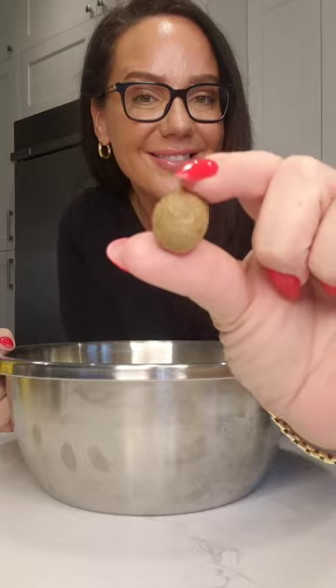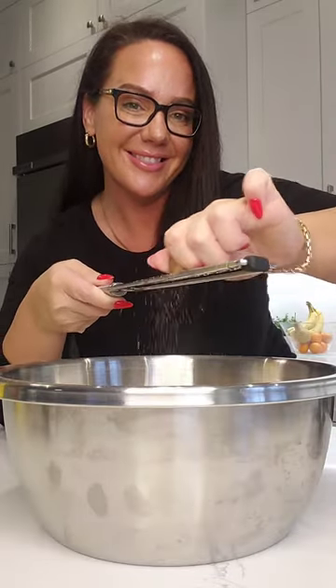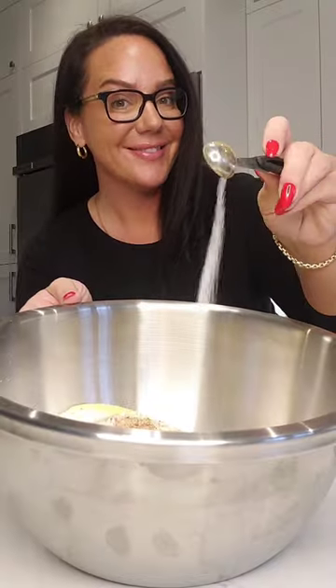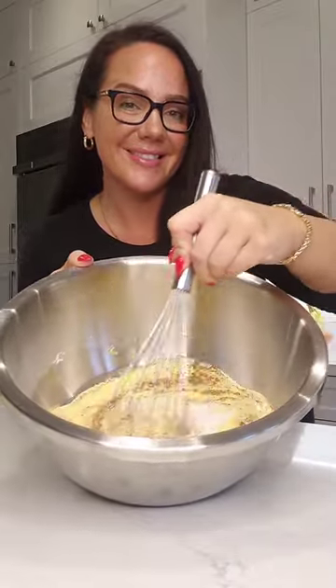Next you're going to add in your cinnamon, and then I've used fresh nutmeg here. If you don't have fresh nutmeg, you could use pre-ground nutmeg if that's what you have on hand. I'm just using a microplane here to grate that in. Next, I'm going to add in a little bit of salt and then mix all those ingredients together until they're combined.